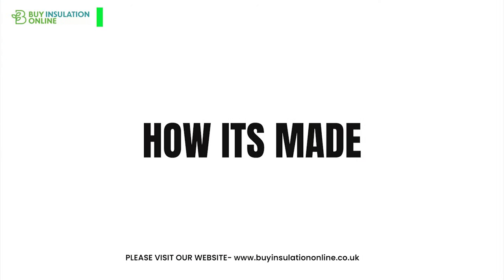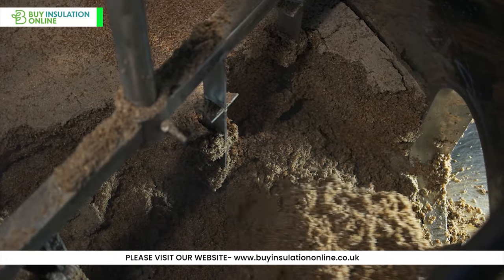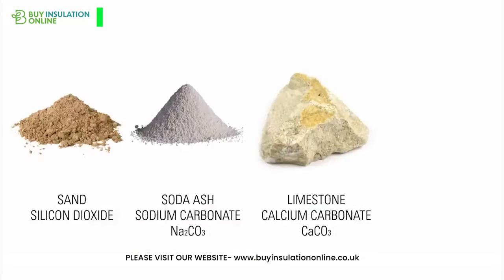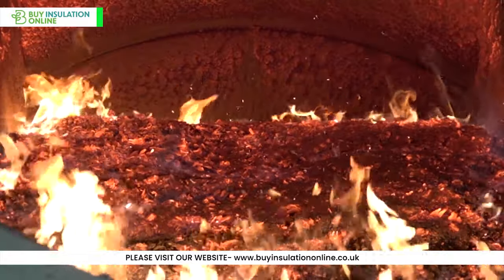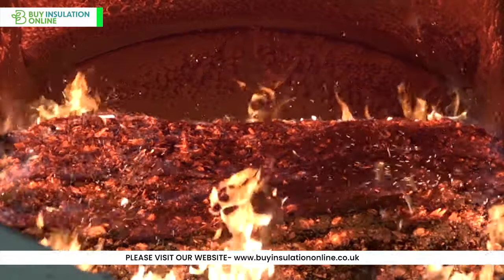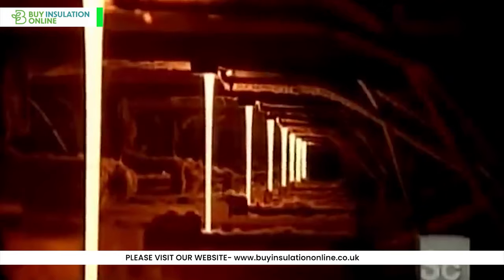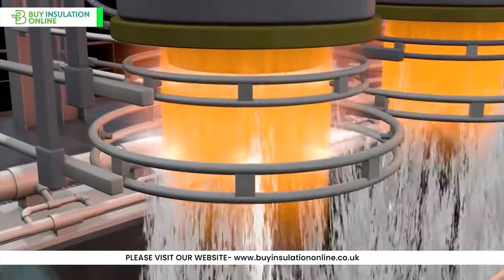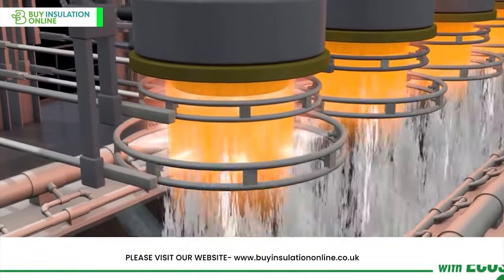But how is NALF acoustic insulation made? The primary raw materials used for mineral wool insulation are sand, limestone and soda ash, with a high proportion of recycled glass, plus other minerals. These raw materials are melted in a cupola furnace at very high temperatures, typically exceeding 1400 degrees Celsius. The molten material is spun into fibres using either spinning discs or nozzles. The fibres formed are very fine, and this gives the insulation its excellent thermal properties.